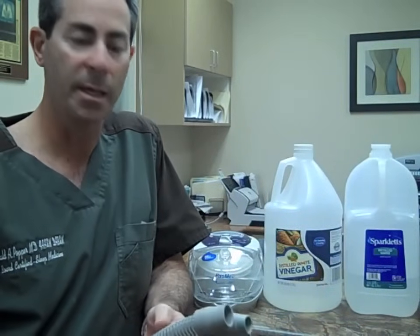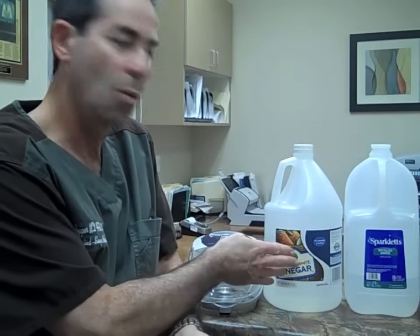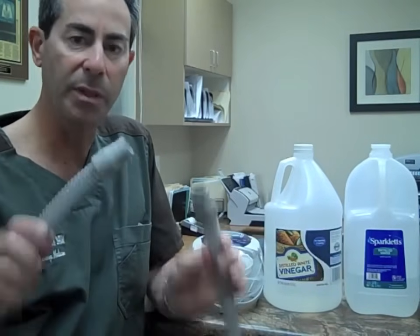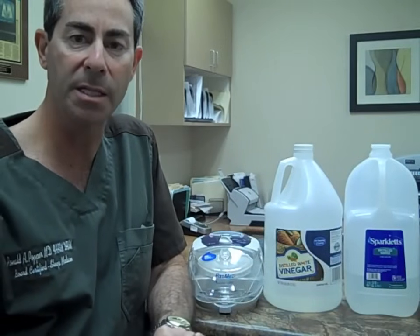Lastly, at least once per week, take your tubing, fully submerge it in a one part white vinegar, two part distilled water solution in a tub, completely submerging the tubing. Let it soak for 20 to 30 minutes and then rinse it thoroughly with water and let it air dry until the following night.